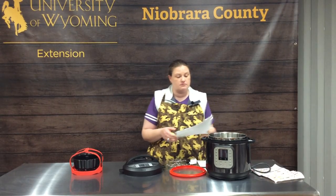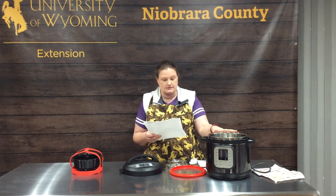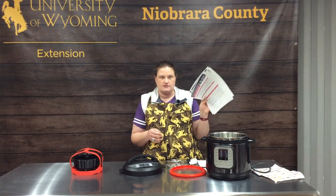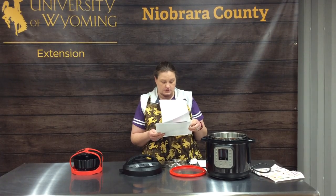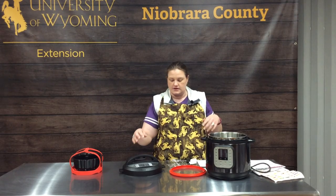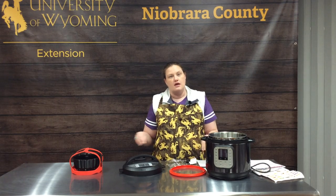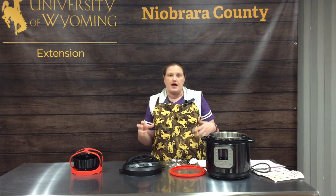Mine is an actual Instant Pot, and if you go to their website they have some really great references for cooking times — I'm excited about those. One important thing is quick release versus natural release. We'll show you that as we do the recipes, but it definitely affects your cooking time, so you want to know if you're supposed to allow the Instapot to have natural release or if you can go ahead and quick release. With that, we're going to get some ingredients out and do some cooking.